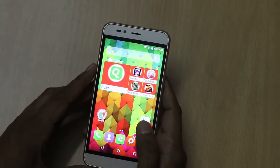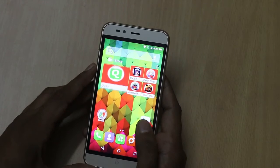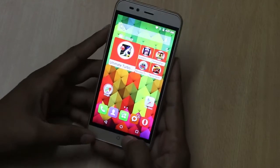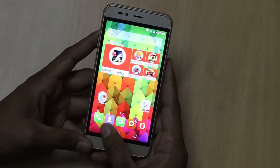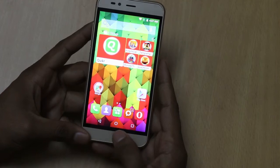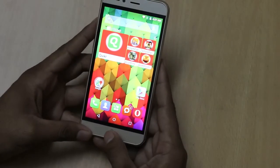Above the display there is a range of sensors with a 5 megapixel front-facing camera, speaker grille, and the navigation buttons are part of the display. There is a home button available just below the display.